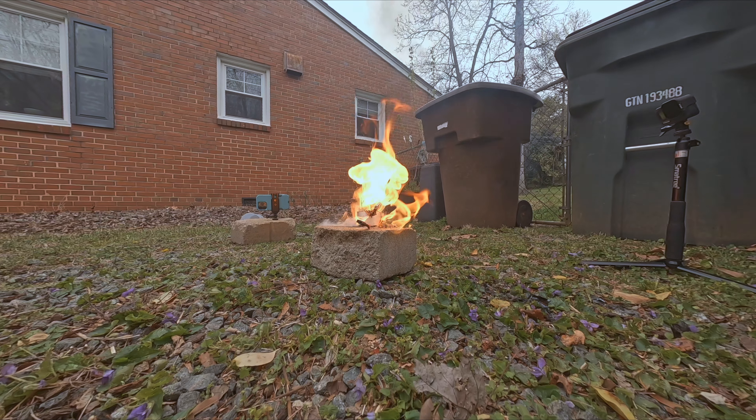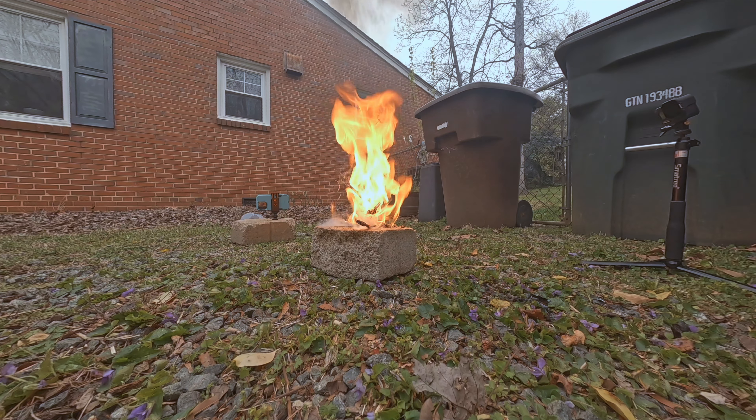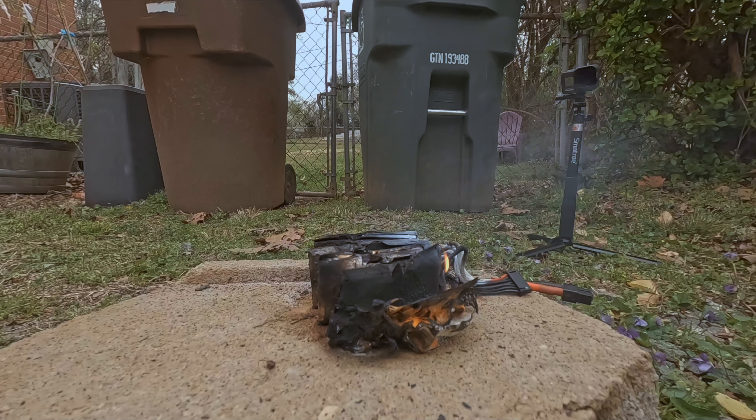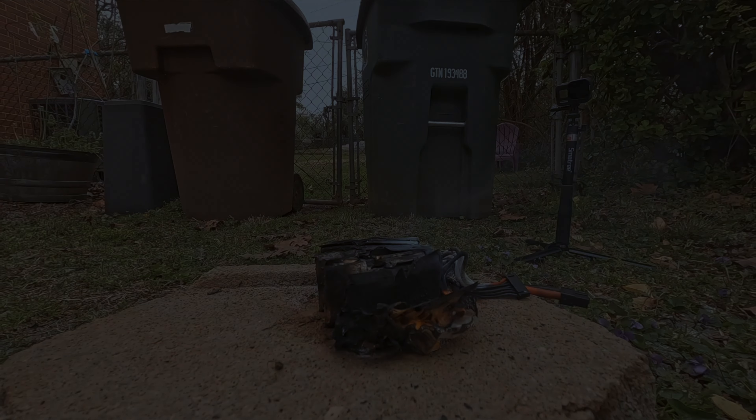Always take these LiPos seriously, and if possible find a place to recycle them when you're done. Until the next video, where we're going to discuss everything you need to buy and have to build your very first drone and all the hidden costs to get and keep a drone in the air — be safe and keep flying.